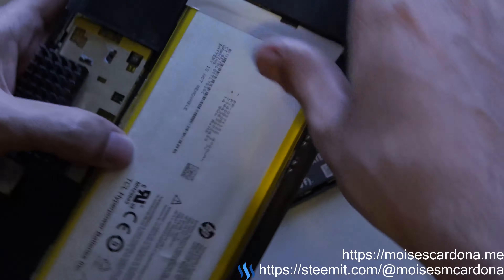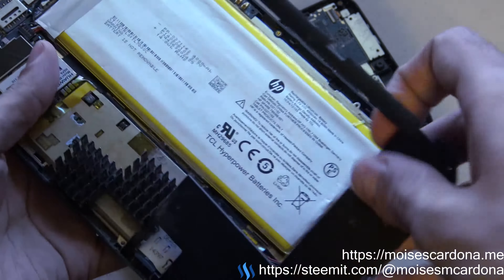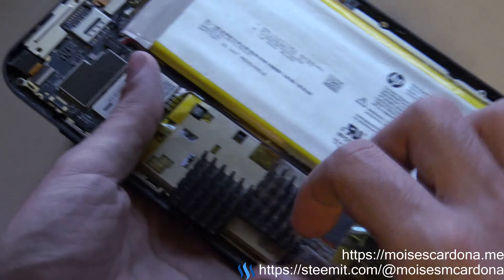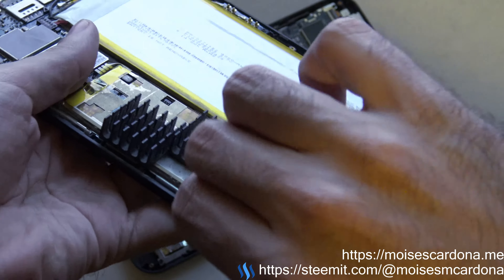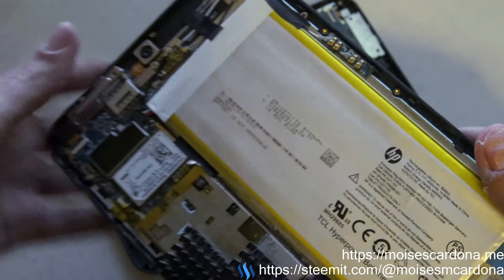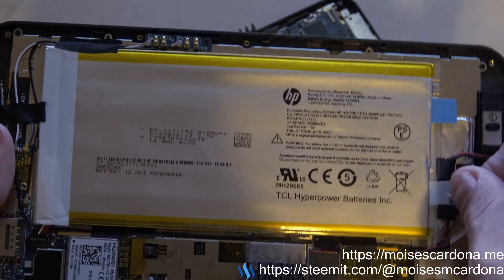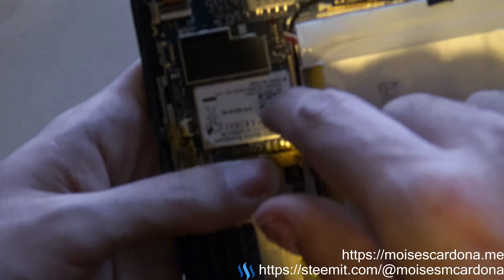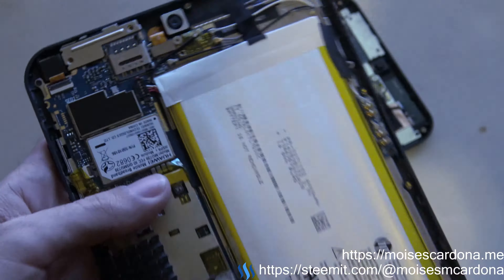I took this out because I have a micro SD card here which I need to take out. I haven't taken this battery out yet, but usually you have to pull it out — you have to very carefully remove the tapes and remove the battery. The connector is the same one, so basically it is compatible.